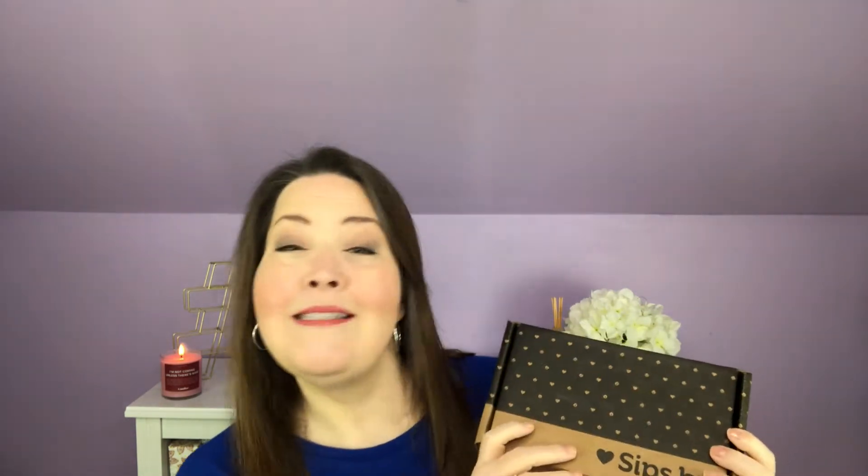The beauty of the Sips By Box is, while this is my November Sips By Box and I'm running a little bit behind, Sips By is a tea subscription that curates your box for you. When you sign up they ask you so many questions that what is in this box is curated just for me, just like yours would have been for you — whether I like decaf or not decaf, fruits, florals. Sips By is a $15 per month subscription. I will put my link below and that will get you $5 off your first box.